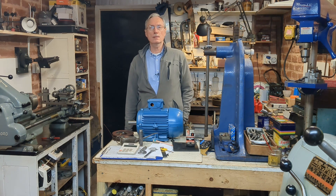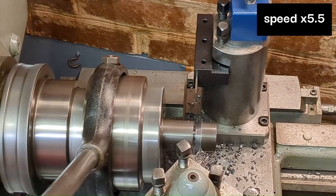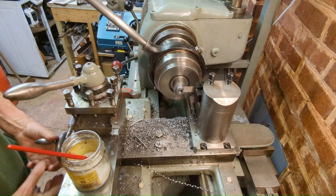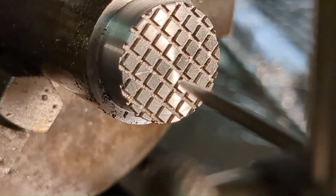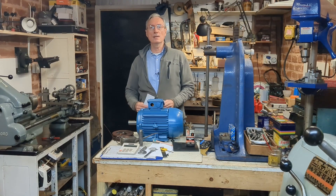Welcome back to Workshop Friend and Part 2 of making a Machinist Jack for my milling machine. If you're looking for Part 1, you'll have to go back 12 weeks, because in between there was another series on making a radius turning tool. The reason for that is because I'm going to use that radius turning tool today in Part 2 of making the Machinist Jack.